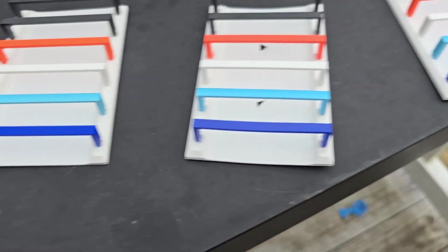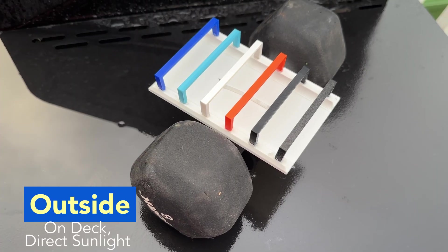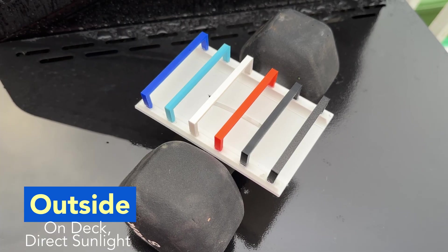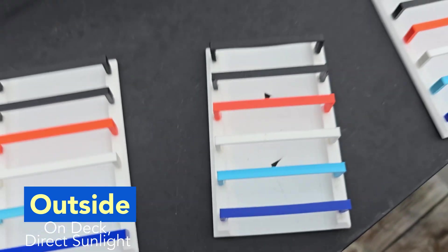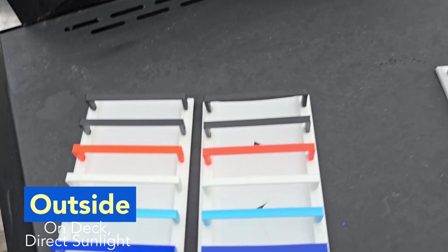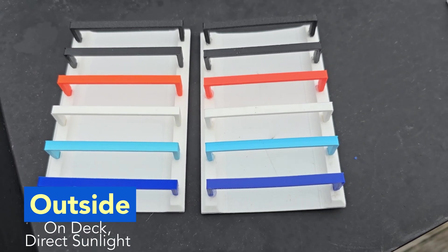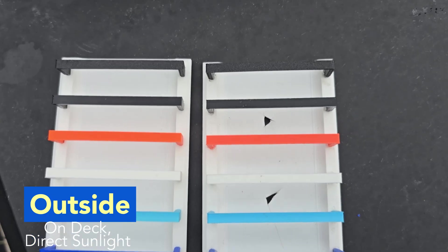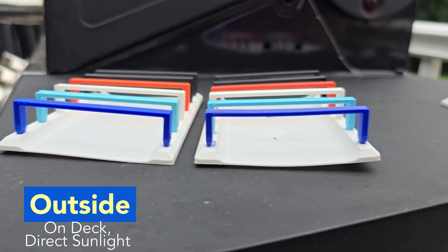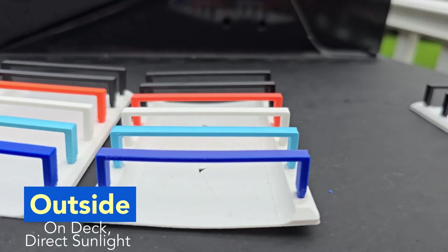If we head over to the next one, we're looking at the outdoor sample. It sat on my deck for the 30 days of the test in basically direct sunlight — not much shade on my deck. In comparison, the PETG seemed to have lost a little bit of color, and so did the PLA. But everything else seems pretty solid, and the PLA did melt and warp just a tiny bit.